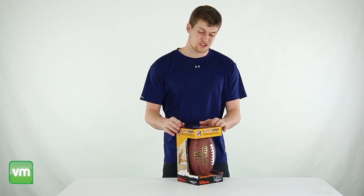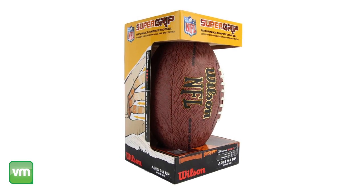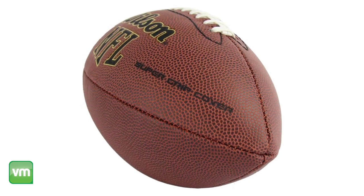Hey, what's up guys. I'm here today to show you this Wilson NFL Junior sized football. This Wilson football is made from soft, composite leather that provides exceptional grip and control. It inflates up to 9 pounds and is intended for ages 9 and up.